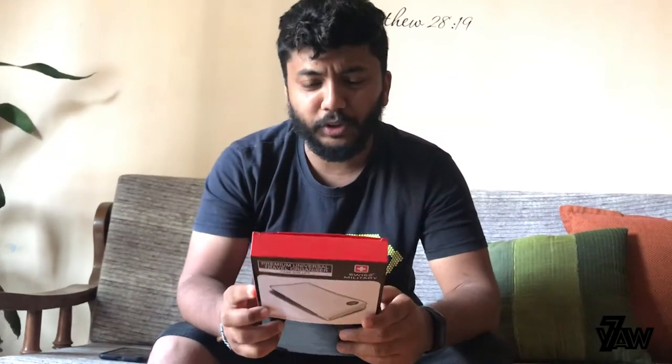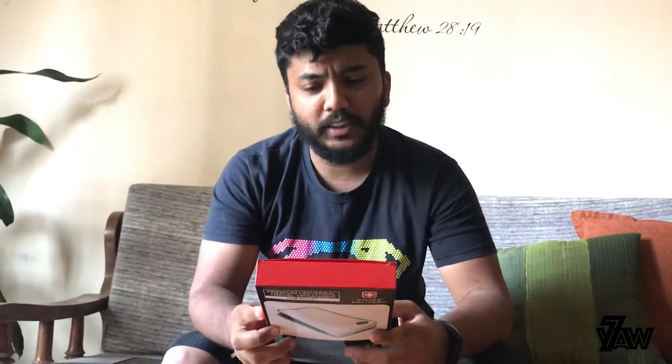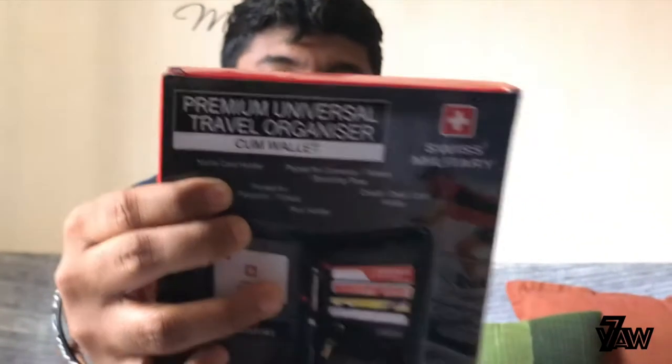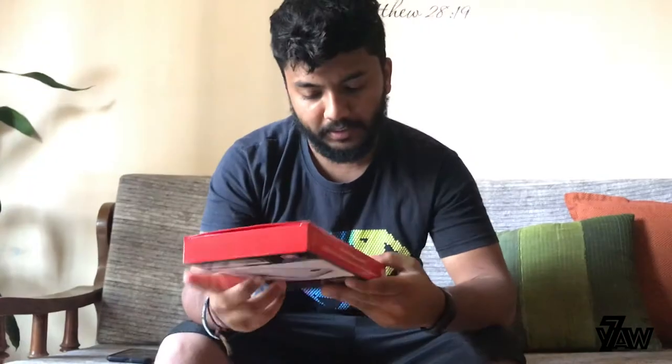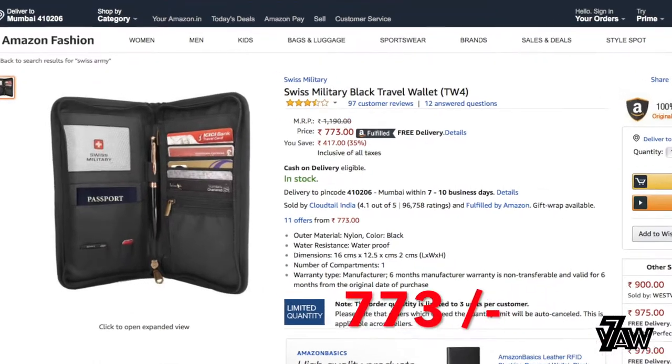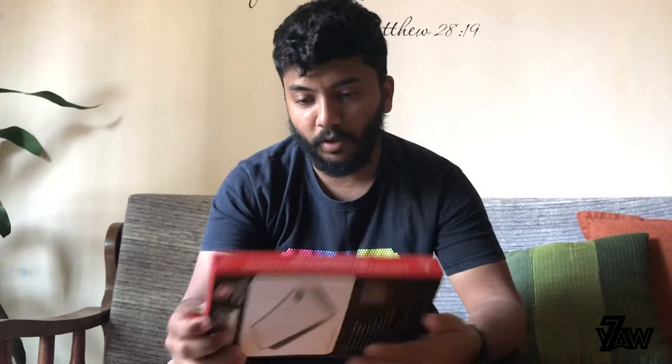Namaste Mitro, today we are going to view and review a Swiss Military Premium Universal Travel Organizer cum Wallet — that's a very big name. The price tag shows 1190 but we got it on Amazon for around 807 or something like that. The exact price will be in the description. We're gonna unbox it — it's a wallet, normally not for daily use.